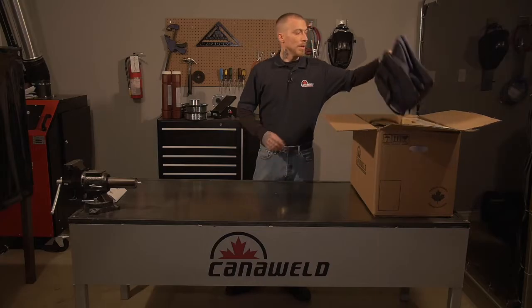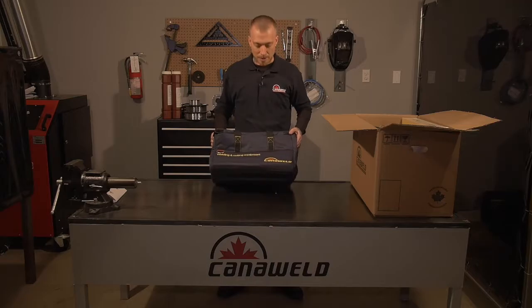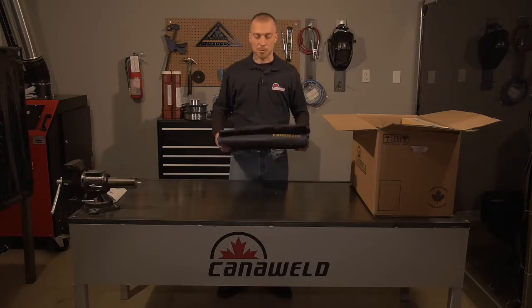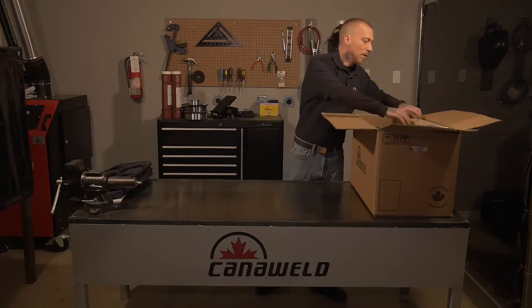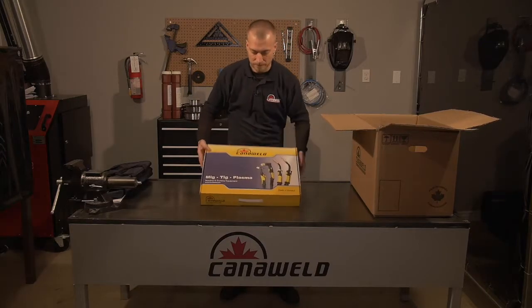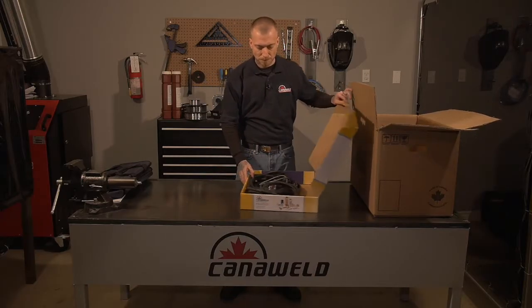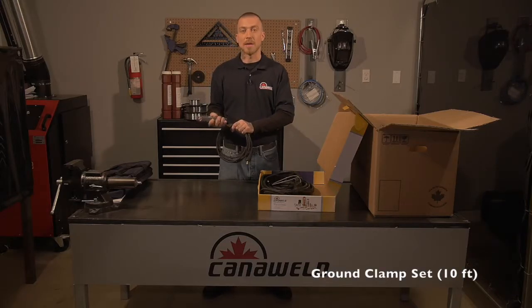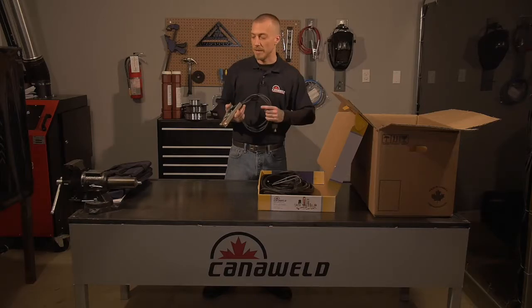Next, we're going to pull out these really nice thick padded bags that you get to put all your gear into. CannaWeld supplies these. You can just throw your equipment in there and throw it in the back of your truck, not have to worry about damaging it or scratching the nice paint job. We'll also take a look at all the attachments it comes with. First, we have our ground clip. It's the standard alligator type, nice and stiff so you get lots of contact, and it's got a ten-foot lead on it.